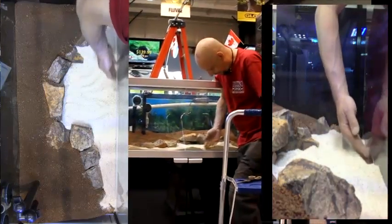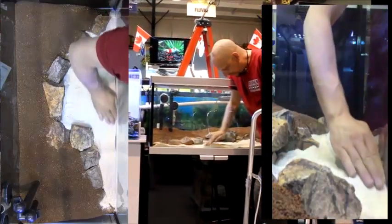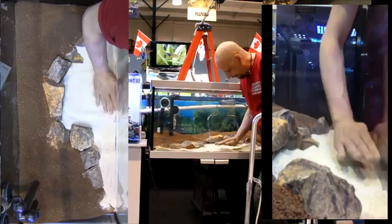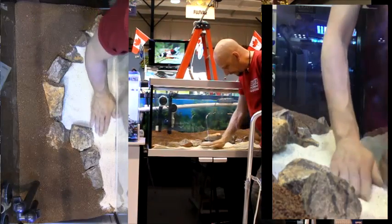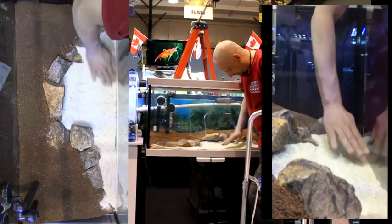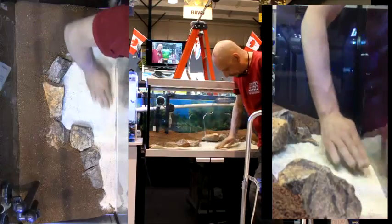We now have our division here. I'm going to move some of the sand from up front towards the back to slope it and give it a more pleasing viewpoint to the aquarium. The front is very thin — just enough to cover the bottom — and as we build towards the back, we thicken the soils and substrates. Let's just even the sand out so it's all nice and even.